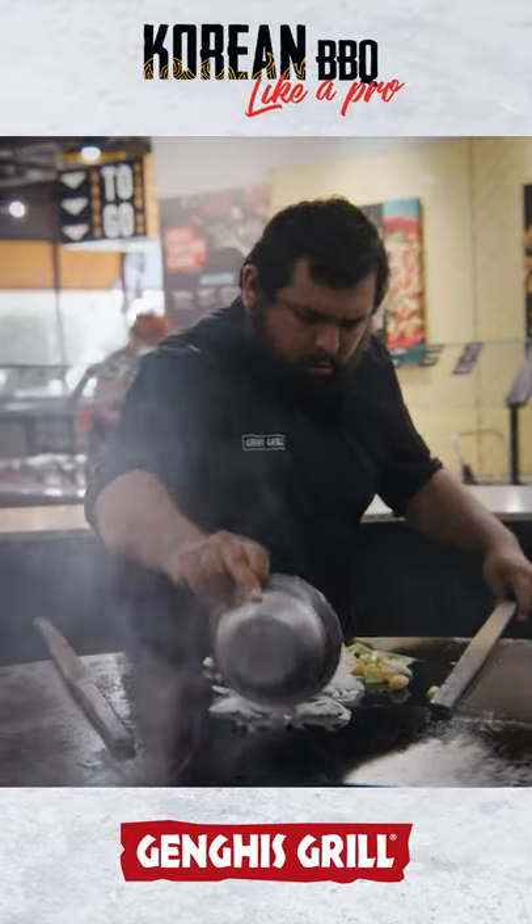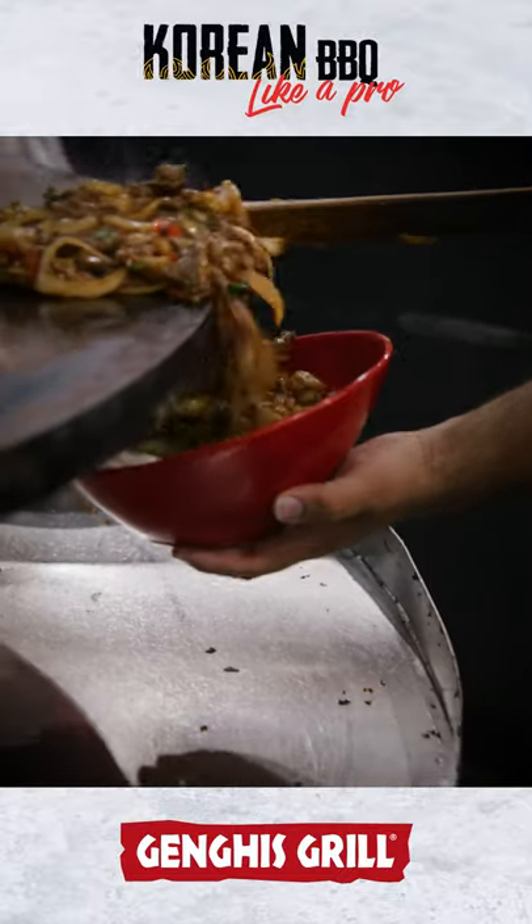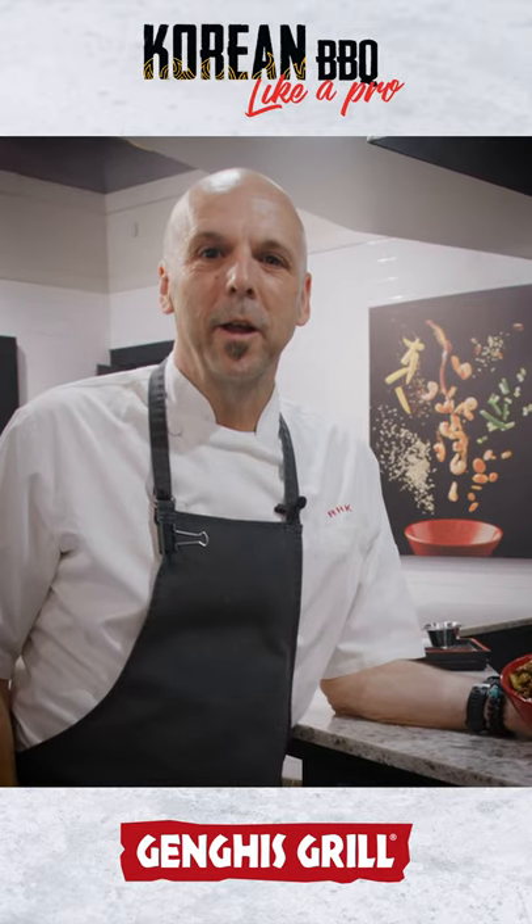Now we'll take it to the grill. After five minutes, you have your Korean barbecue bowl, served with our steamed white rice. I'm Chef Robert and this is how you build it like a pro.